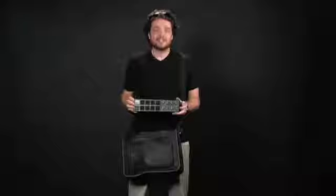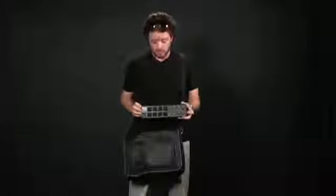The LPD-8 is perfect for all kinds of musicians, producers, DJs, and other music creators. It's about the width of a laptop computer and weighs less than a pound, so the LPD-8 can be on hand wherever inspiration strikes you. You can easily fit the LPD-8 into a laptop case or messenger bag for extreme portability.